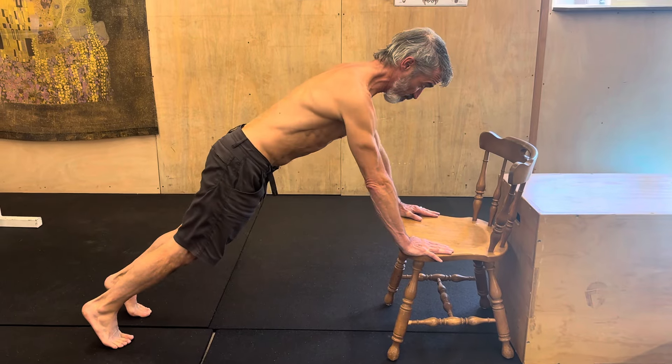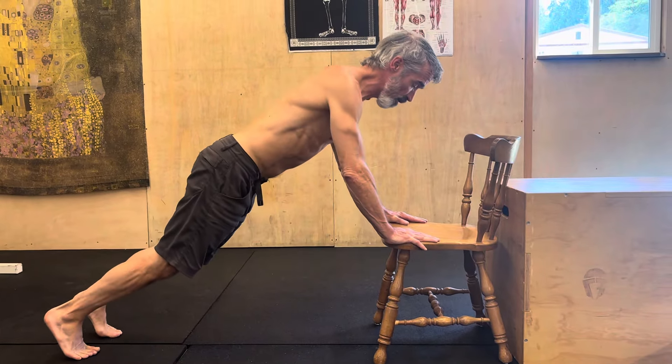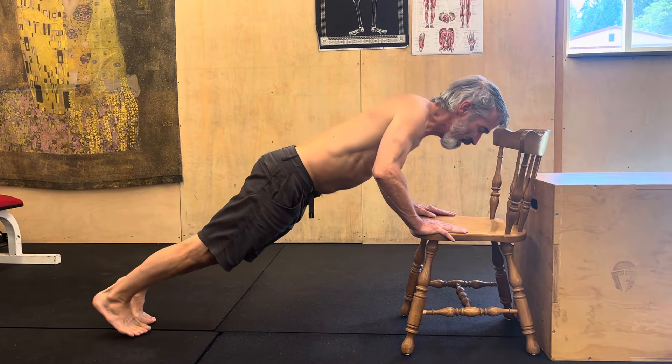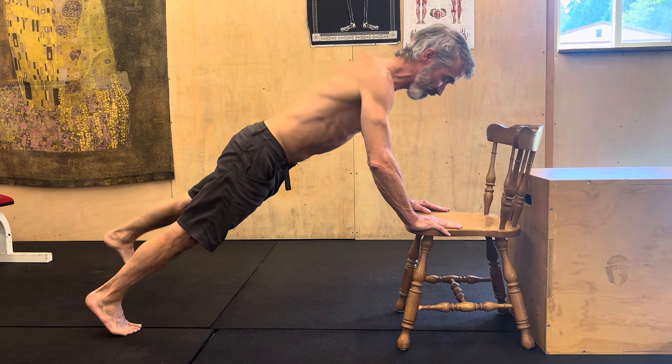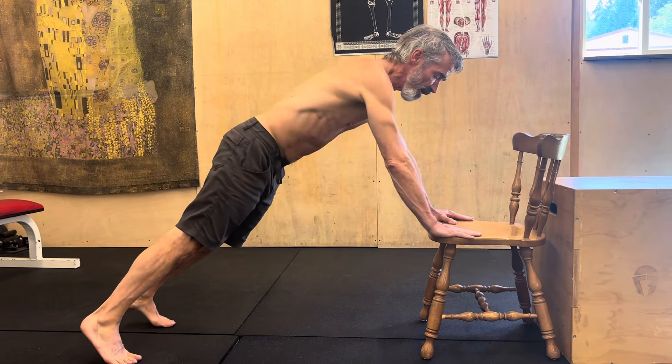Long spine, chin tucked back, driving through. If you want to add your leg out on these, I'm always a fan of that. If I throw that leg out and my back sags, I'm not ready for it. I've got to have the core strength to take that leg out, squeeze that flying glute and erector.